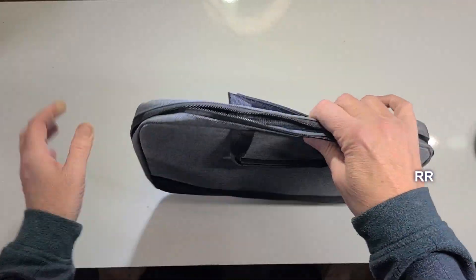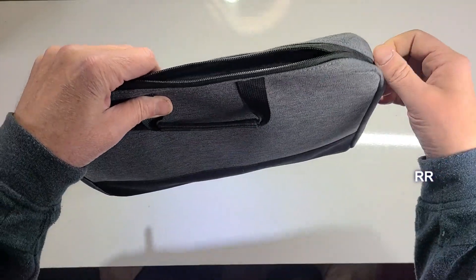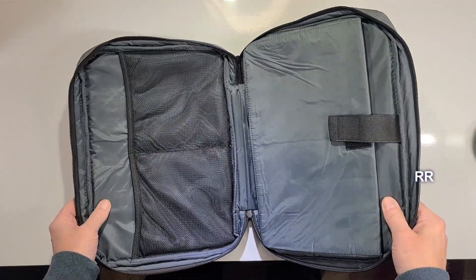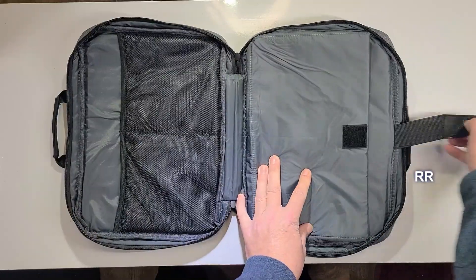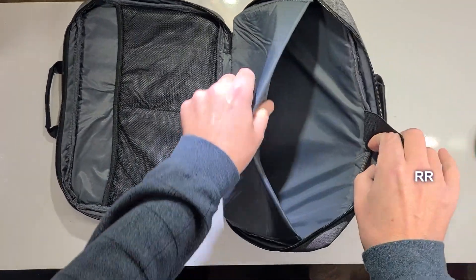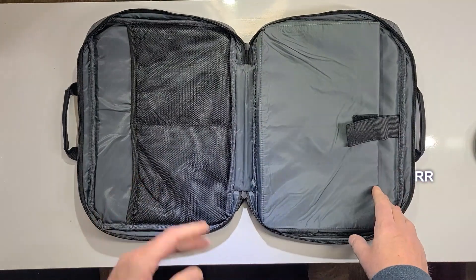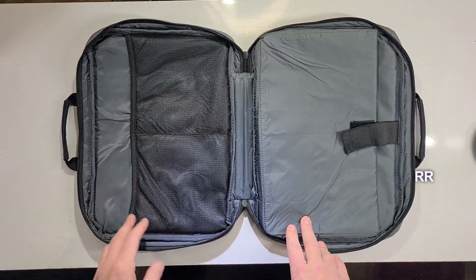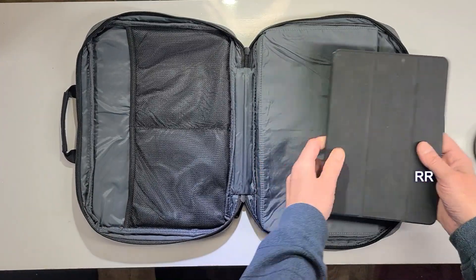There are two zippers on here and they zip pretty nicely — they're not stuck anywhere, which I like. When you open it up, it has some padding inside and an extra padded pocket for your device, which I like. It's pretty simple, and sometimes simple is better. You get a pocket for your laptop and pockets for your accessories.